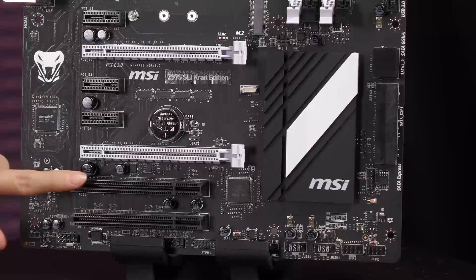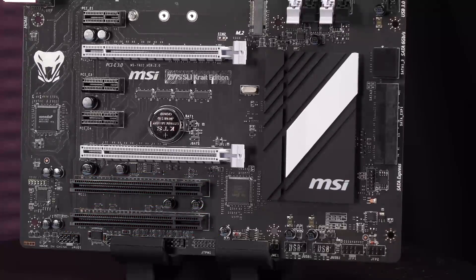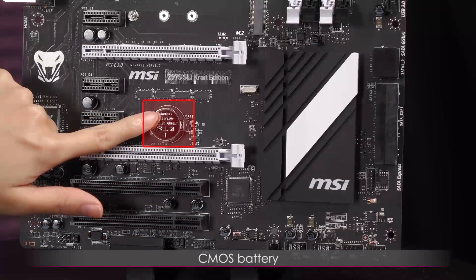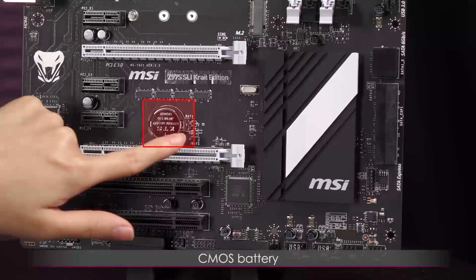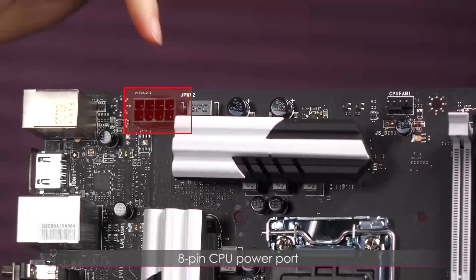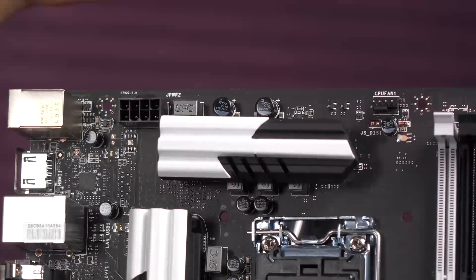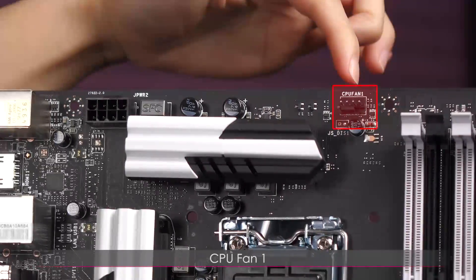Down here are the two PCI slots. In this section is the CMOS battery, and next to it is the CMOS jumper. On the top edge is the 8-pin CPU power port.